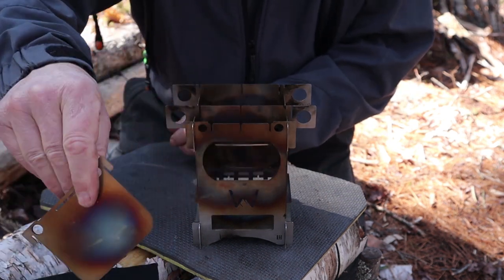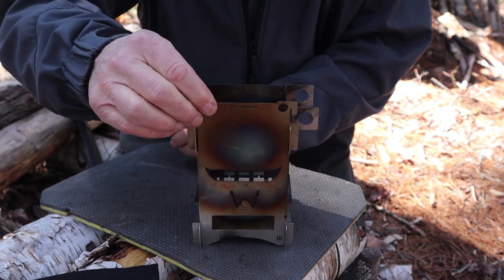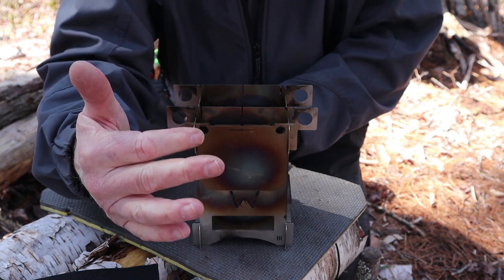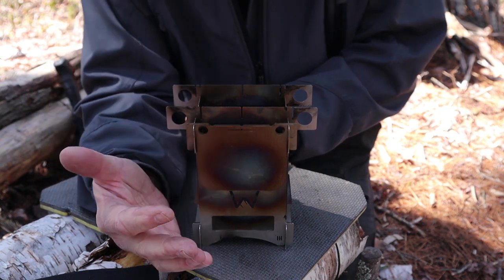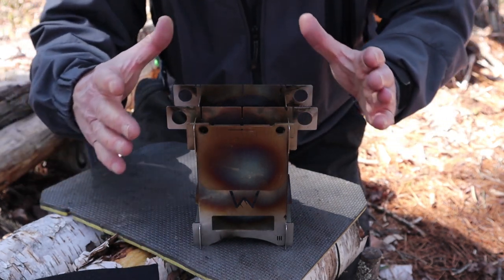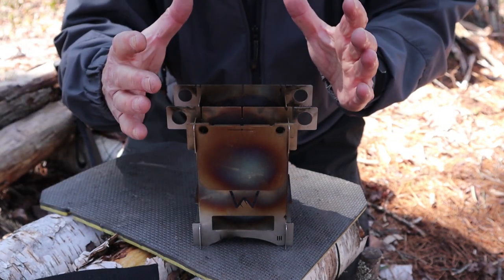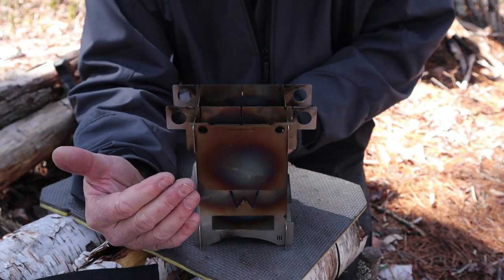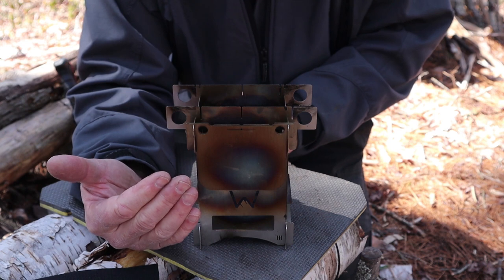The final thing you can install — and this is one of the key features for this stove — is the fuel port cover, which drops right into place. It prevents heat loss, prevents losing pellets if you're using it in pellet mode, forces more of a chimney effect for the heat to generate upward, and prevents any wind from robbing heat away, especially when using an alcohol stove.